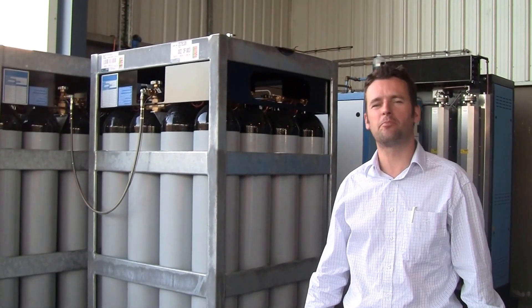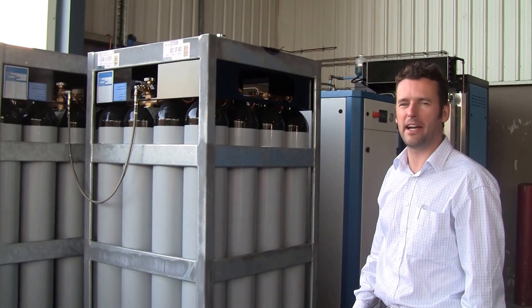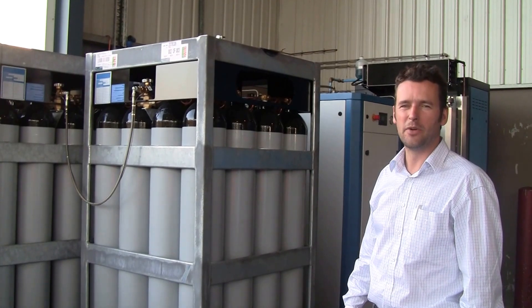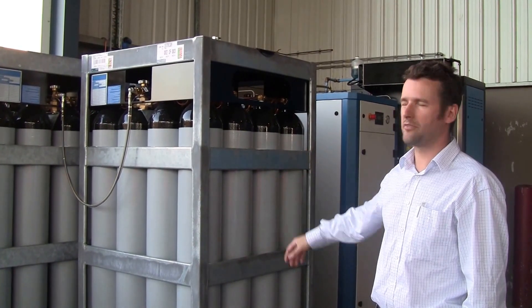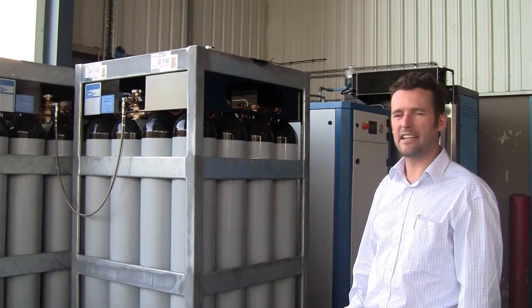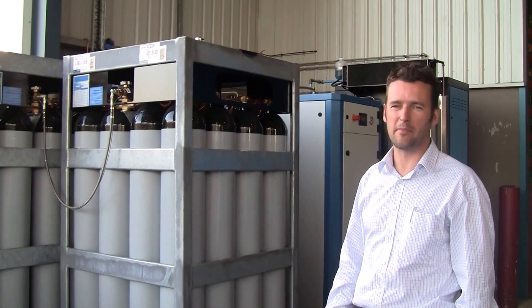Welcome to Antronics' presentation of the Saturn 30 nitrogen generator made by Aero2 in Italy. A very efficient generator with a hydrogen purifier, a booster, and packs of bottles to pump up and store the gas at 200 bar. This option can also be supplied at 300 bar.